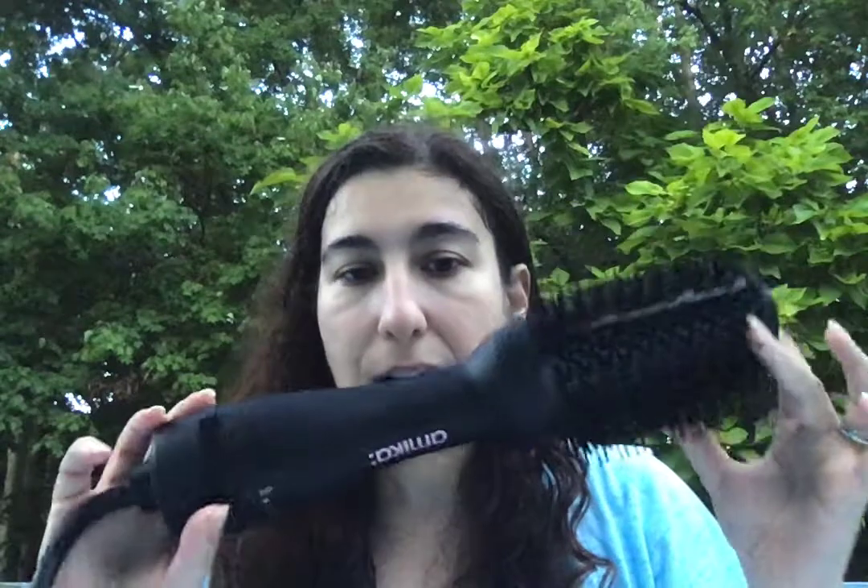This is the Amika hair blow dryer brush. I got this from Sephora — you can also get it from the Amika website, I will put the links below. It retails for $100 at least on Sephora. I got it there because you can do returns if you don't like it; I'm not quite sure about Amika's return policy. So this is what the product looks like. It comes in a nice box, but it was kind of too big to bring out.